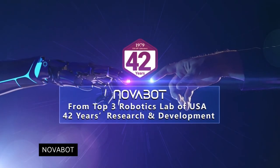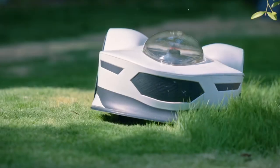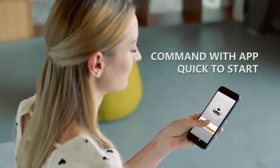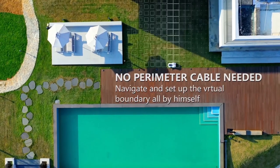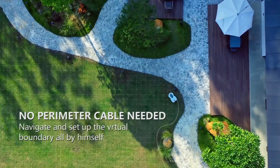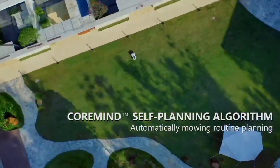Novabot Lawnmower. Imagine you had a robot vacuum cleaner like Roomba, but instead of setting it off to vacuum your home, you could put it on your lawn and let it cut the grass for you instead. Sounds like heaven? Then Novabot could be for you. Novabot is an intelligent automated robotic lawnmower and the innovative solution for the perfect lawn you've been waiting for. Novabot keeps the grass greener while you kick back and control it via the Nova app.